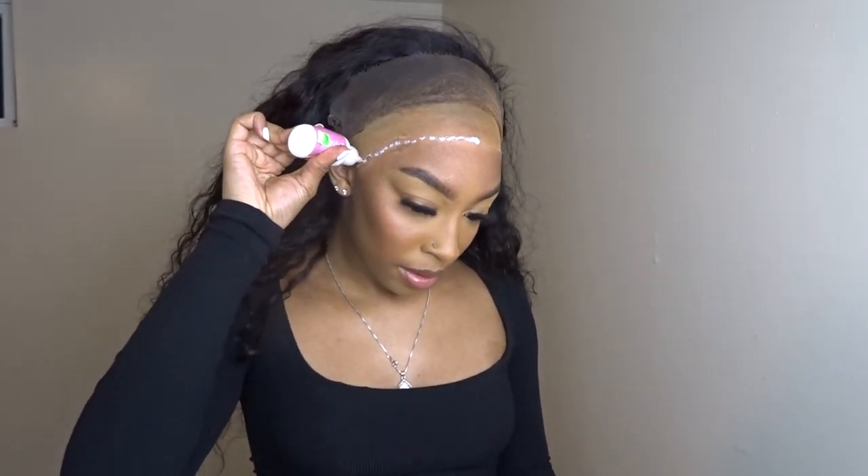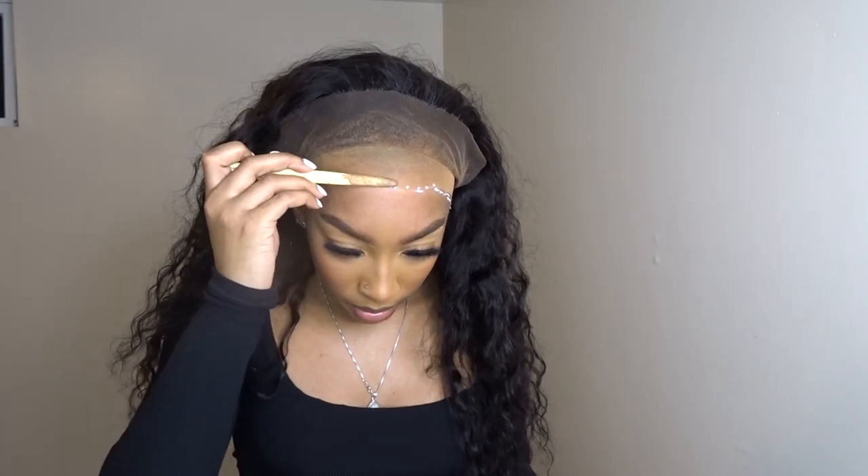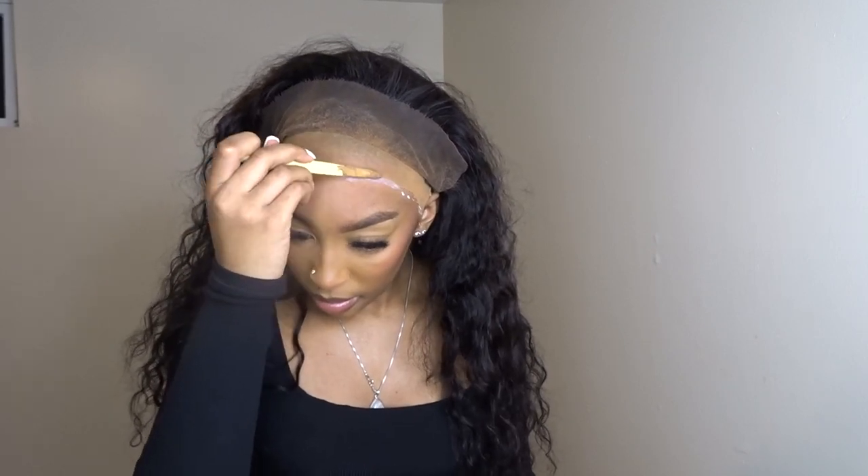Alright, we got the install going on here. We'll be fixing it up, making sure it's set. I don't know what type of glue that is, but I think she's about to glue it on — make sure it stays tight, you know. You can't have your wig looking a little raggedy. Put the glue on, make sure it's on right. Oh yeah, let's get it!